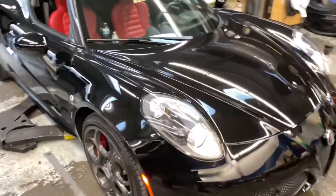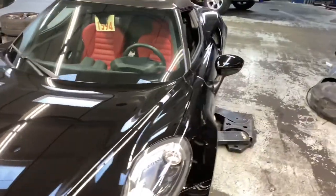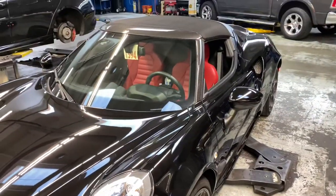Today we will be doing an oil change on this beautiful 2020 4C, so let's get started.